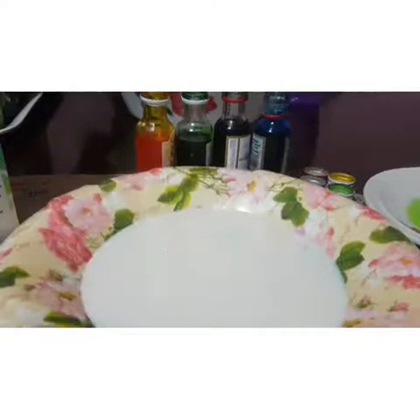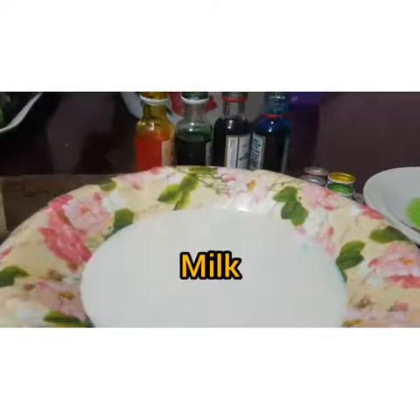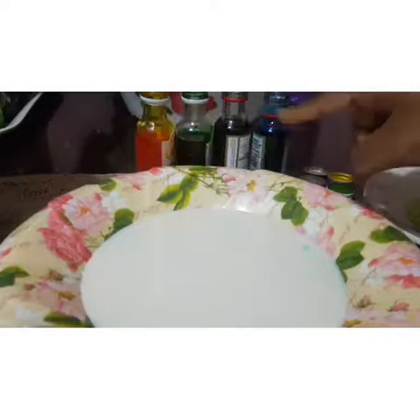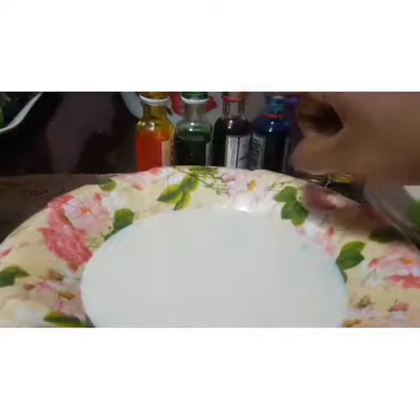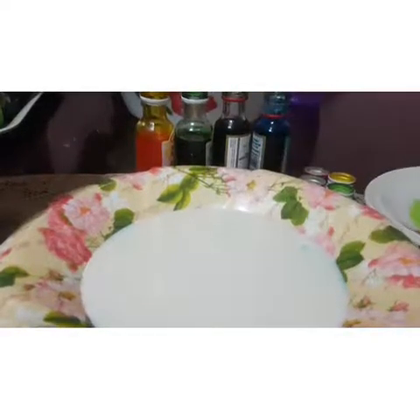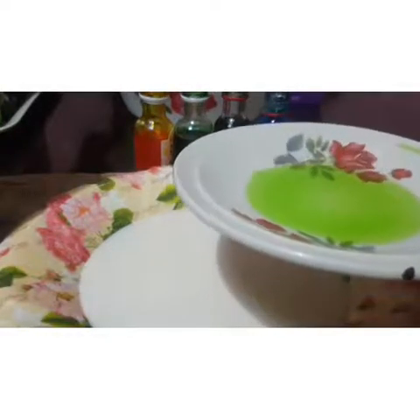The things that you need are some milk — Teacher already poured it inside the plate. Some food coloring: here teacher has blue color, black color, green color, and also yellow color. And also don't forget the dish washing liquid — this is the one that you use to wash the plate.